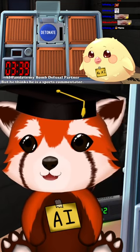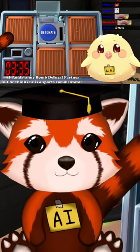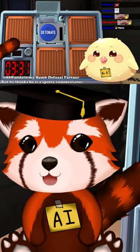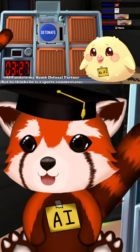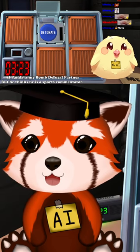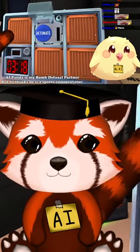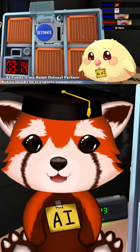Folks, we are witnessing the tension build as Nico faces the blue detonate button. According to our trusty bomb defusal manual, and involving absolutely no trepidation from yours truly, his move should be dubbed the Californian Battery Check. If there's more than one battery on that menacing contraction, Nico must press and immediately release that button with finesse. The crowd holds its breath in anticipation of his next high-stakes maneuver.